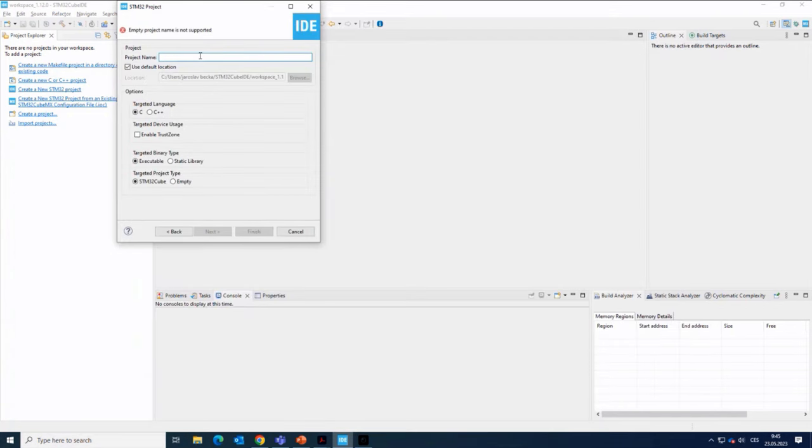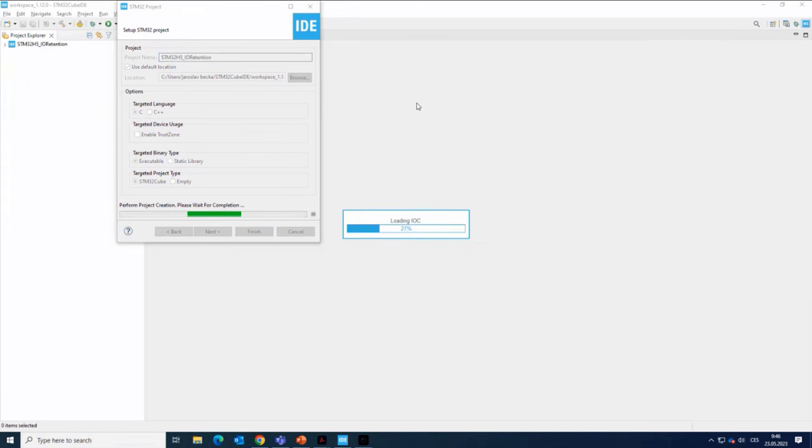I'll click next. I have to select the project name — for example, STM32H5_IO_retention. This is also the point where I decide whether to use TrustZone or not. As you may know, the H5 family is based on the ARM Cortex-M33 core with TrustZone technology. But we have a relatively simple example here, so to keep things simple, we will start the project without TrustZone — just one project, not separated secure and non-secure parts.